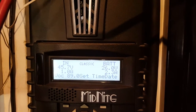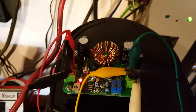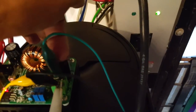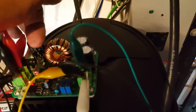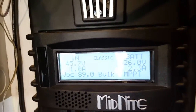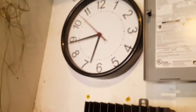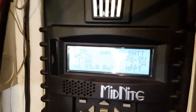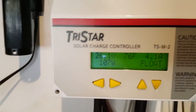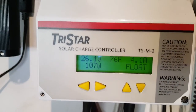We're in the bulk MPPT mode. The toroid transformer is kind of warm, capacitors are okay. At quarter to seven in the evening, getting 2.3 amps from a little 12 volt battery, and the whole array outside is bringing 4.1 amps.